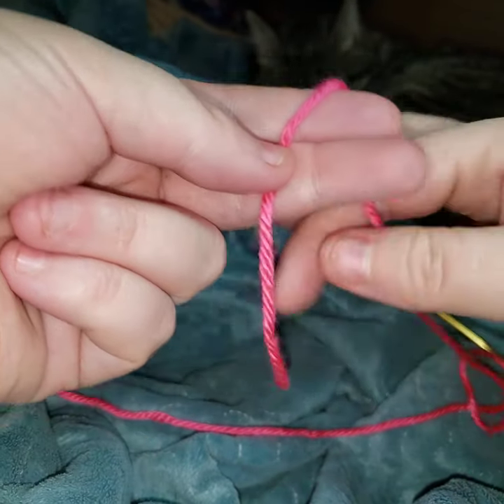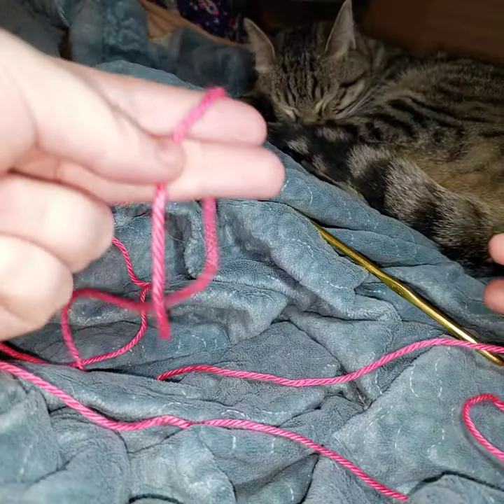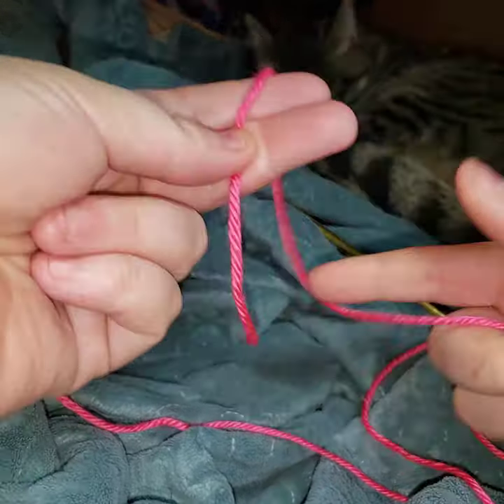So we have our tail, and this end that is attached to the ball of yarn — the skein of yarn — is our working end. So anything that's not the tail is the working end.